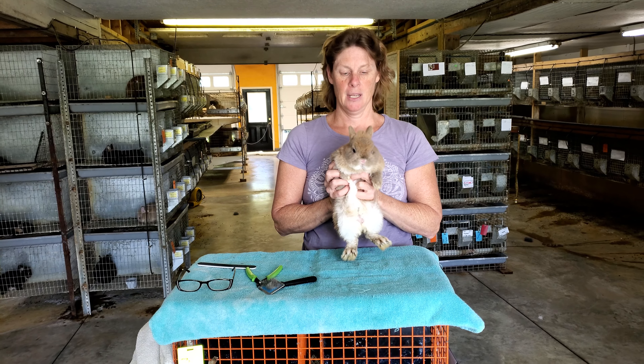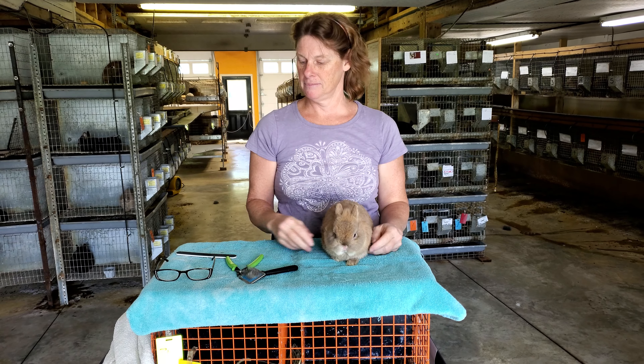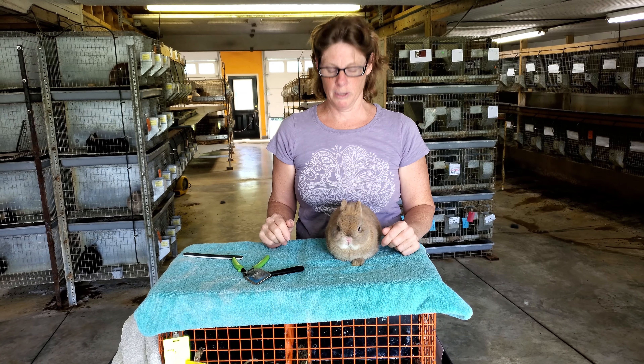This is Spike, and he's going to be our little star student today, whether he likes it or not. We're going to start with old people glasses because I'm an old person.